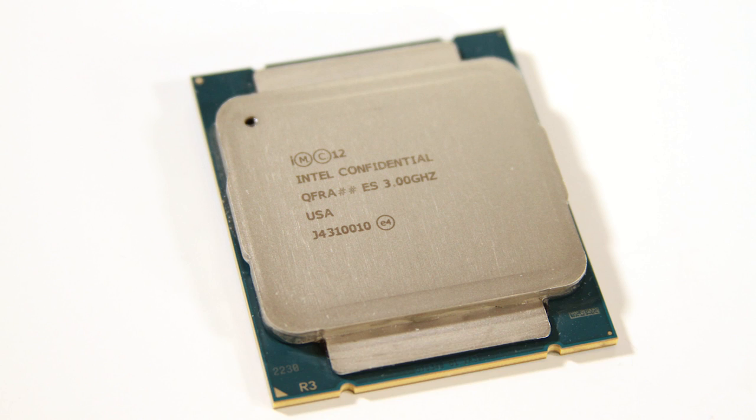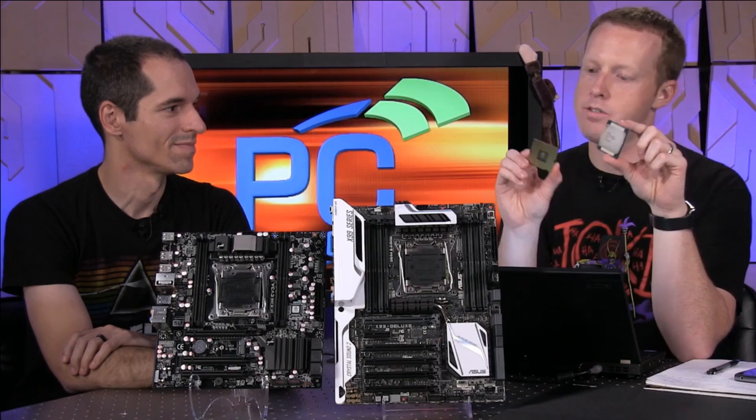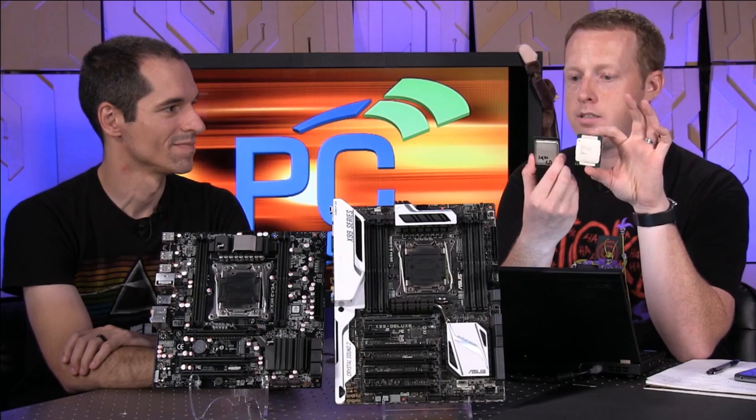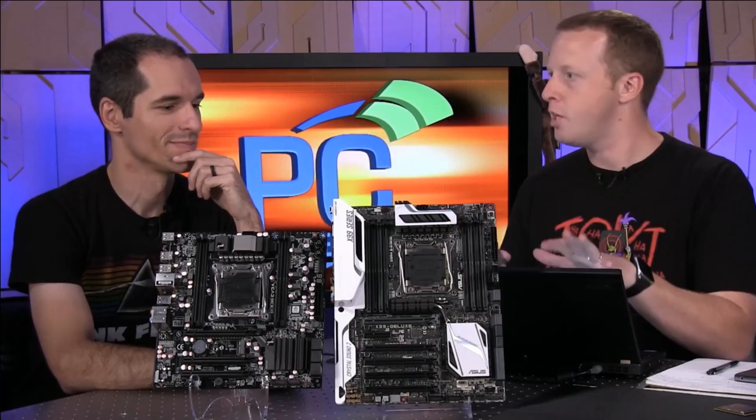What I have here is the new processor — this is the 5960X, Core i7-5960X. And this is a Sandy Bridge E part, a 3930 part. They have essentially the same socket, LGA 2011, but they are different — you can't plug one into the other.